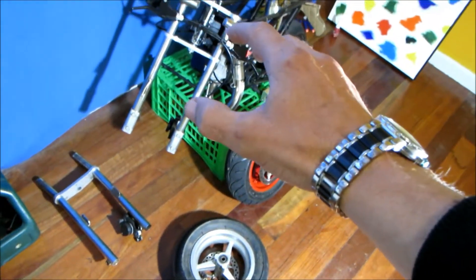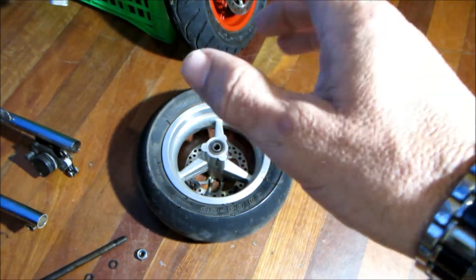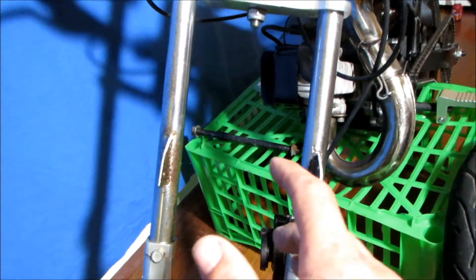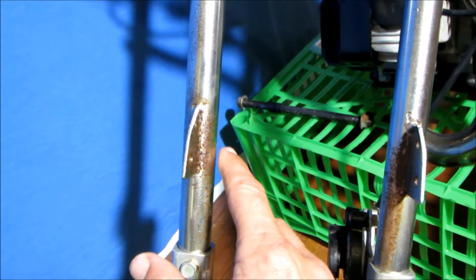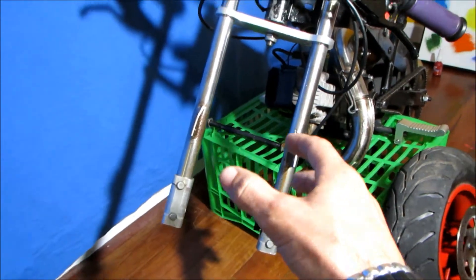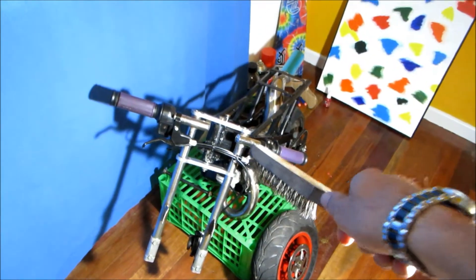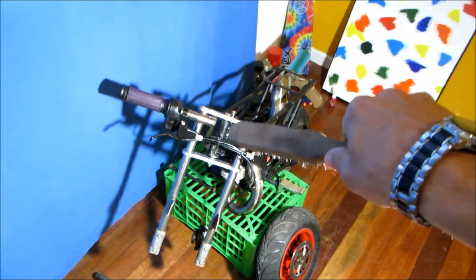Before I stick them on there, I'm just going to give them a real good clean up. Clean inside the rim where I normally can't reach. Also I'm going to give this a scrub with the wire brush because I couldn't reach that when the tire was on there. So while it's off, good opportunity to give it a clean. I'll get that done and then there's something I need to show you.